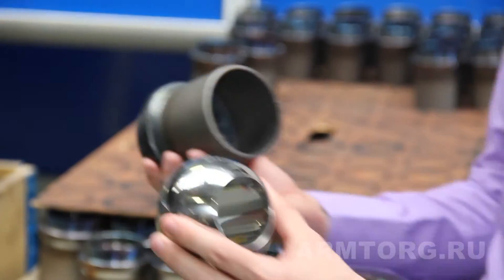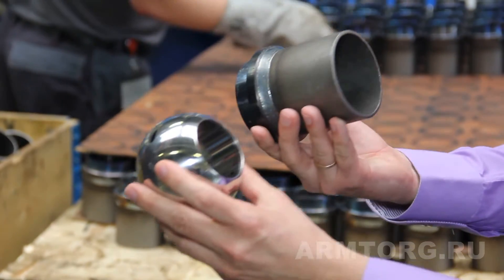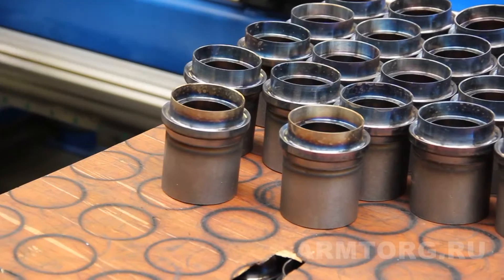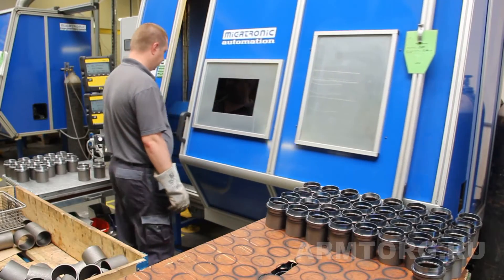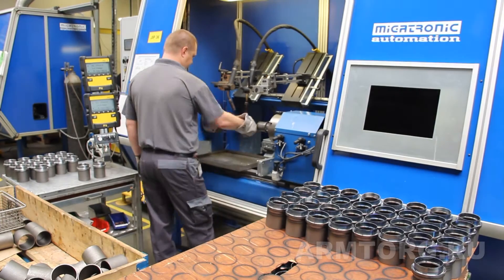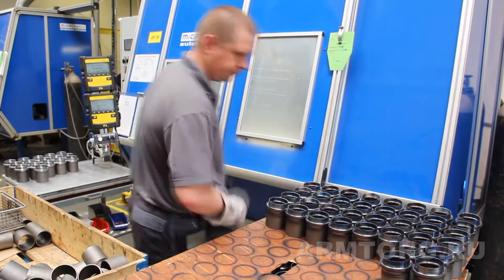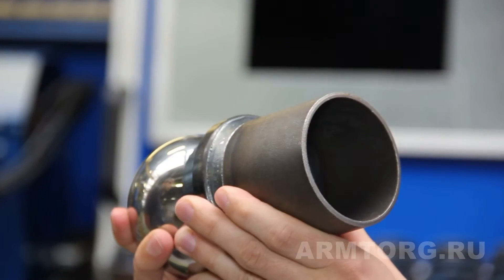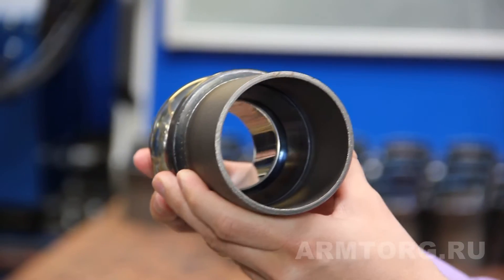Если посмотреть на сам шар, то в самом шаре также есть цилиндрическая вставка, которая продолжает этот плавный переход. Вот обратите внимание — видно, что проточная часть шарового крана имеет плавные переходы внутри.